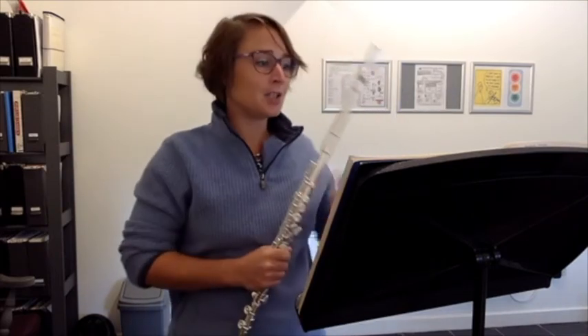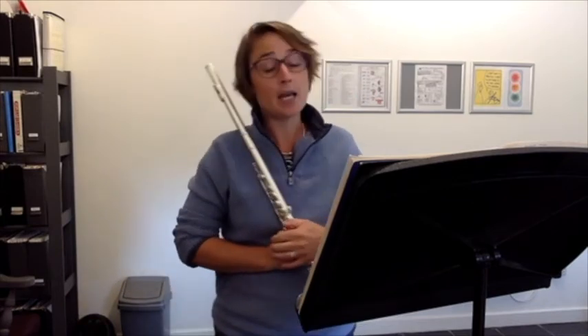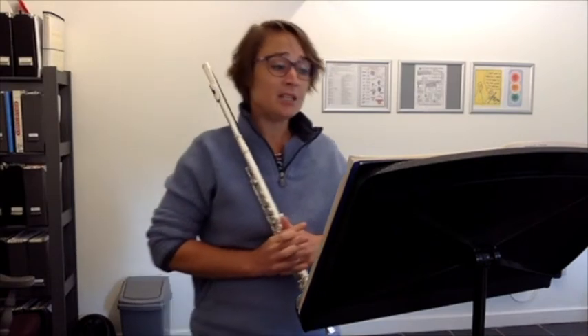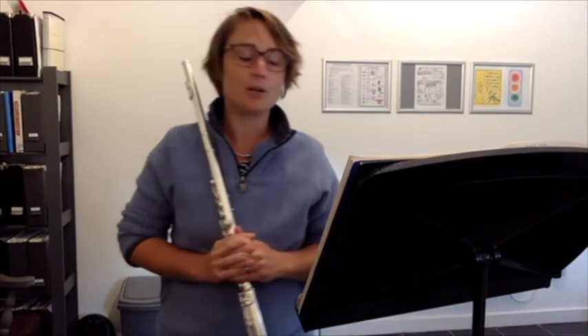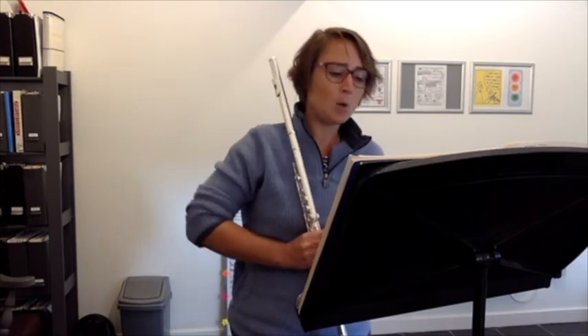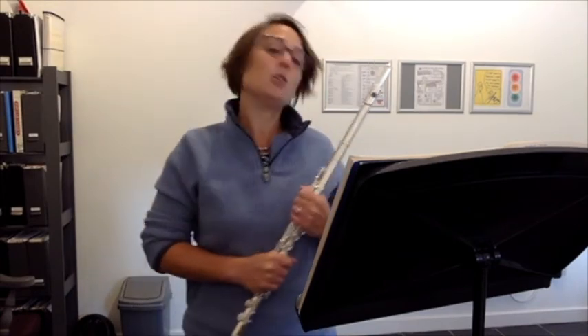One final suggestion is to have a play with the Agilis practice partner as well. Because you're missing the piano part — which is fine, we often have to practice without the piano — but it'll give you an idea of what's going on around you, because that will make the piece complete. So you know, in the bars' rest, what will be happening in the piano, and it helps with your counting in between. Really good — keep going, keep practicing with it.